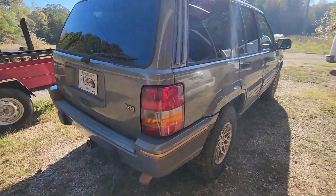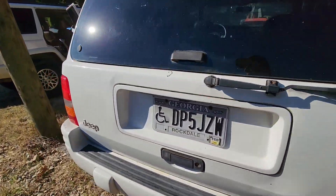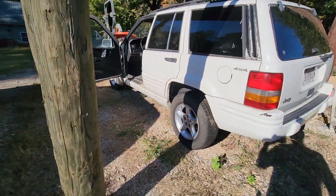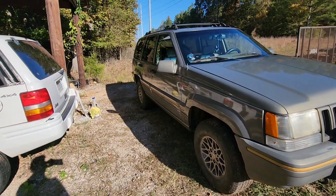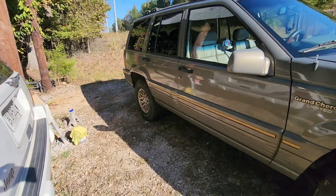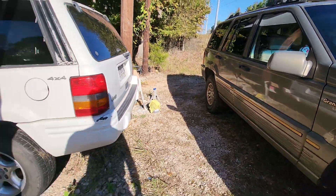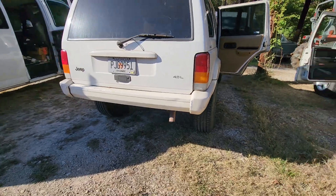I want the rear end off this — I want to put the rear end into mine. Then I'll take the rear disc brakes off of mine and put them on this '97. So I won't have rear disc brakes on the '97 after the swap.